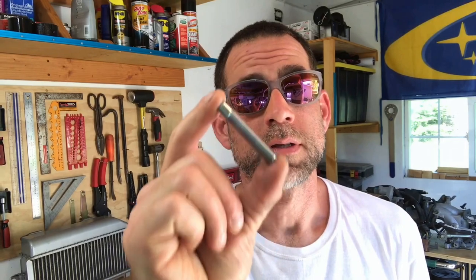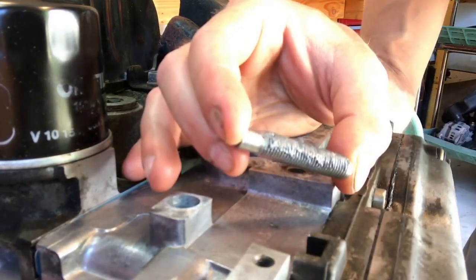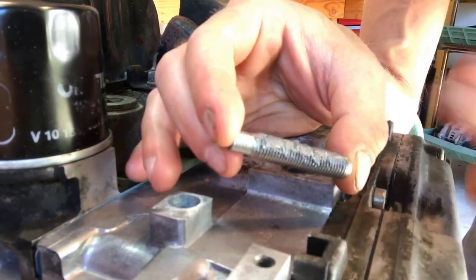When it comes time to replace the stud you removed, you're gonna want to use some anti-seize. Pick yourself up some anti-seize and put it on the threads — that way the new stud won't bind up and seize in that cylinder head the way the one you just removed did. When you apply the anti-seize, just put it on one side of the threads. Don't worry about getting it on both sides — the process of threading it down into the head will spread it out evenly throughout the threads.